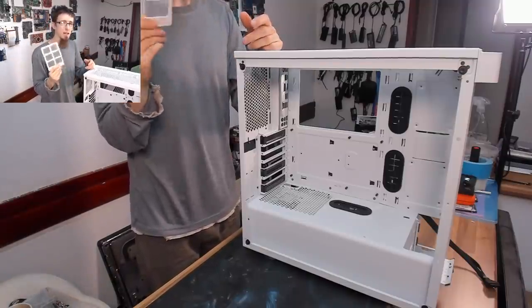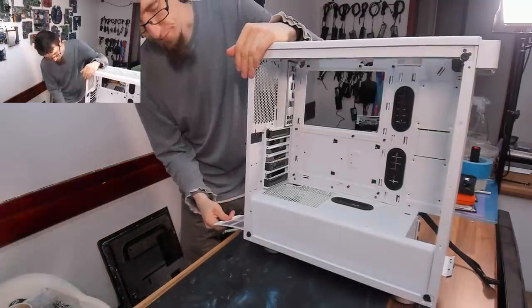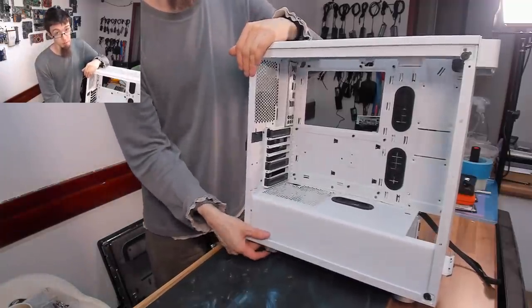The PSU fan vent has a little bit of dust on it - not a problematic amount at all. This thing has an RM750X in it, so the fan on this power supply is probably hardly ever spinning anyway.